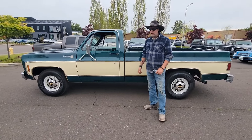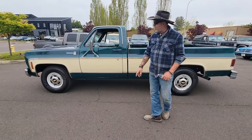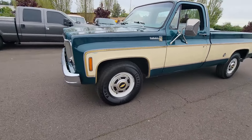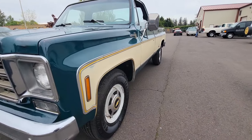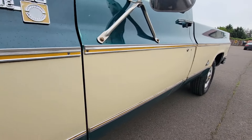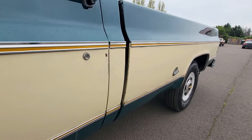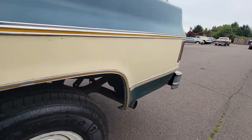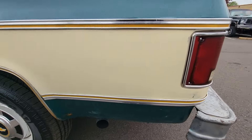This is a beautiful original truck. Walk down the side of this truck — original steel wheels, original hubcaps. The body lines on this truck are crazy clean. Original paint, as far as I can tell, on the whole truck. This truck is beautiful.